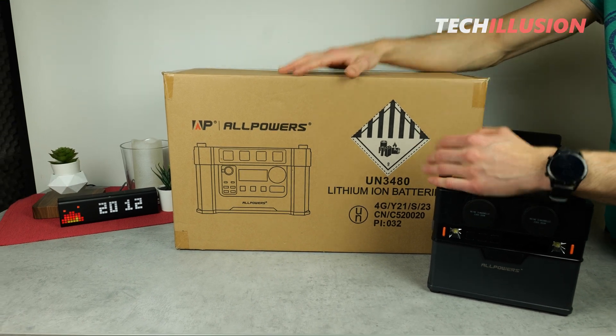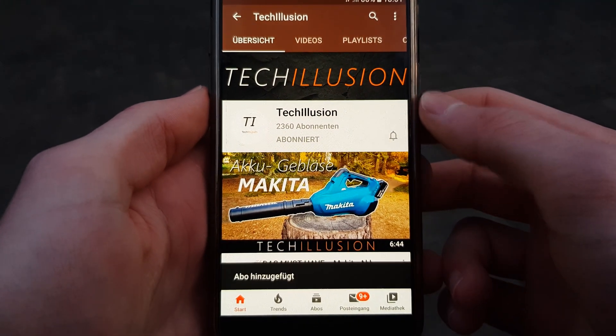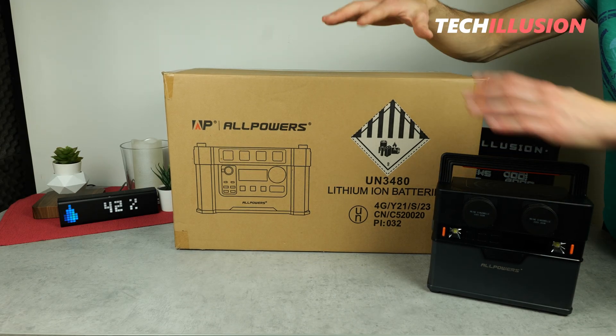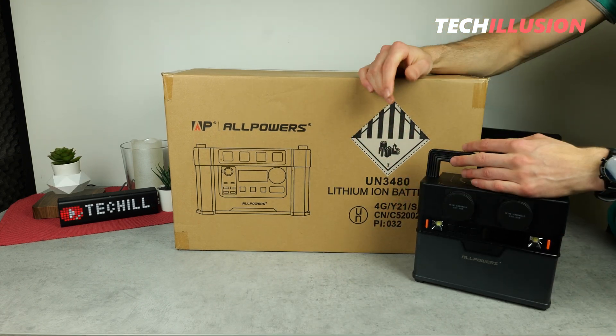Let's jump in right after the intro. If you haven't already, make sure to subscribe to my channel for free and activate the bell so you don't miss any future videos. You can find the current prices of these power stations in the video description below. Thank you very much for your support, and with that, let's get started.